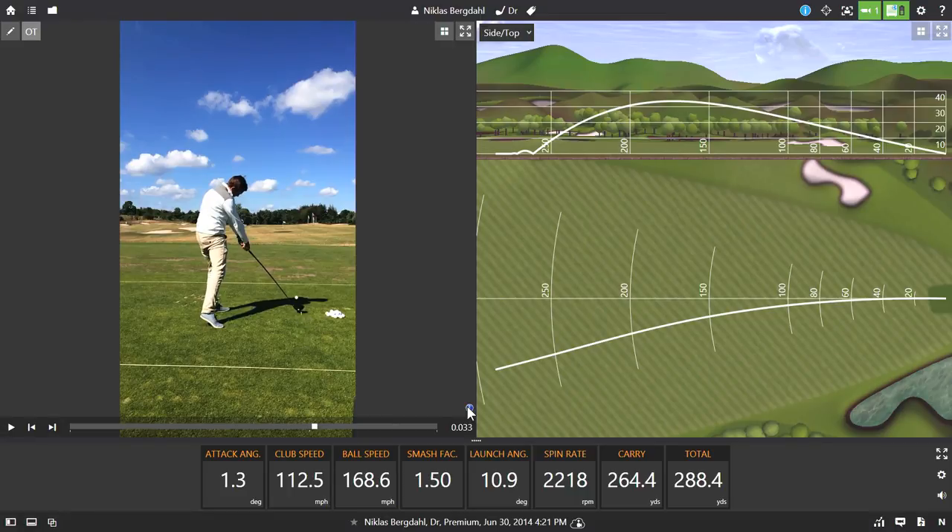Now we're going to record one more shot where we introduce an iPad and have two devices recording at the same time. I've connected my iPad the same way that I connected the iPhone — I went into settings, chose the radar from the WiFi networks, and then opened the TrackMan camera app.